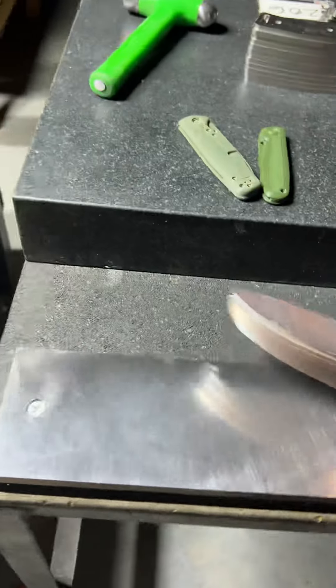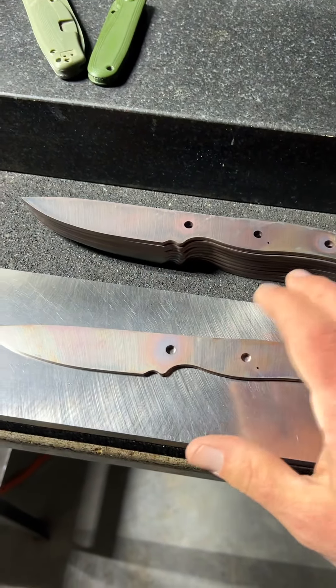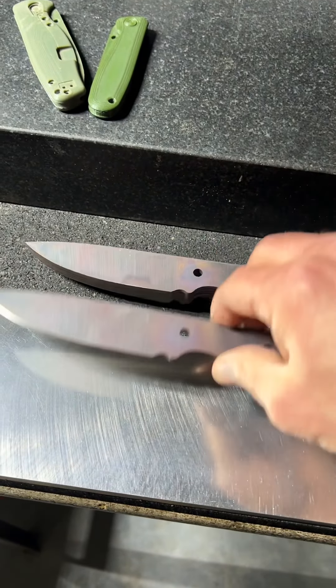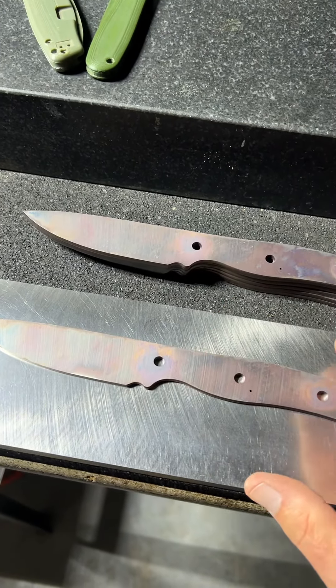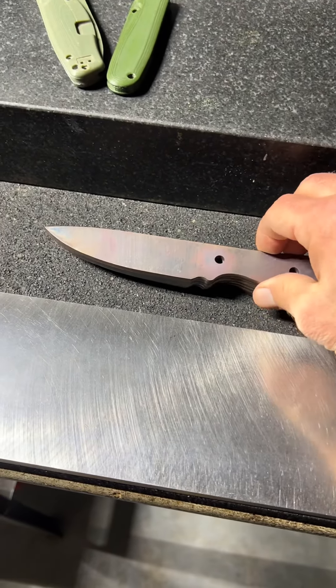I want to show you why. So these are coming back and we're just going to find out here together. Yep, everything I believe is going to be within a amp. Nice tolerance of dead flat. So these heat treated very consistently. They don't warp. They don't move around.